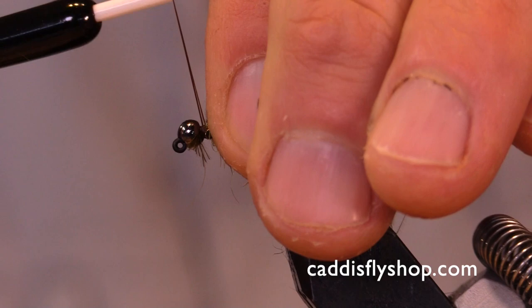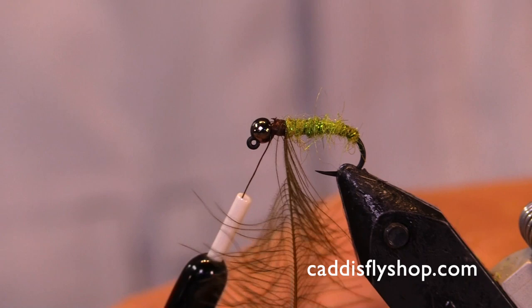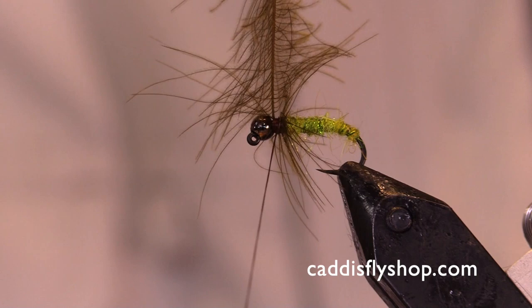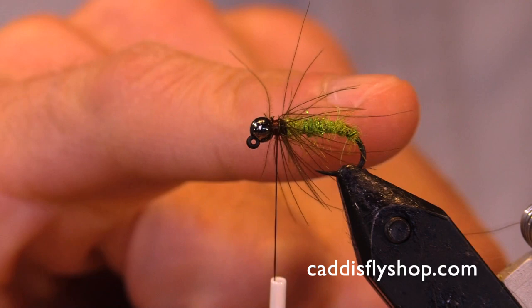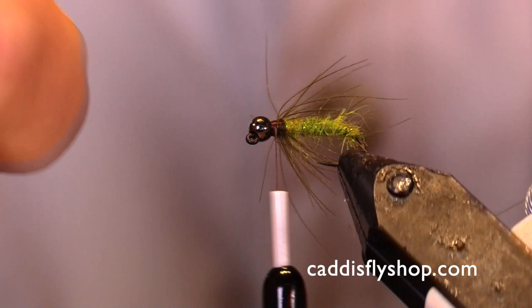Most of my flies I like pretty sparse, to tell you the truth. Just a couple turns — I don't need a whole lot of this stuff. CDC is pretty delicate, so just take your time. Stroke it back as you're turning it. With this amount I'm probably just going to do two turns. Usually two to three turns is all you need, depending on what kind of CDC you have. I like all my nymphs very buggy — I like a lot of action. If you stroke these back, I go a little bit beyond the bend of the hook. Some people choose to go a little shorter, so just measure your feather before you wrap it. Pushing some fibers out so they're around the entire shank of the hook.